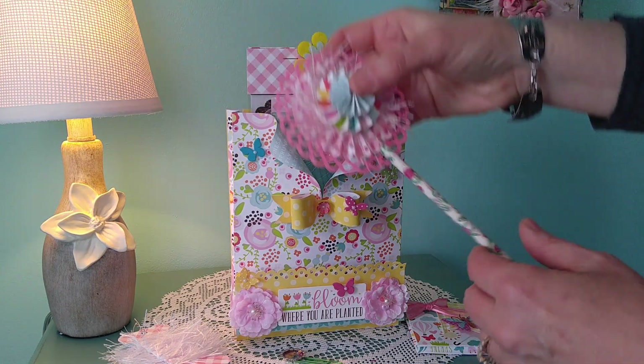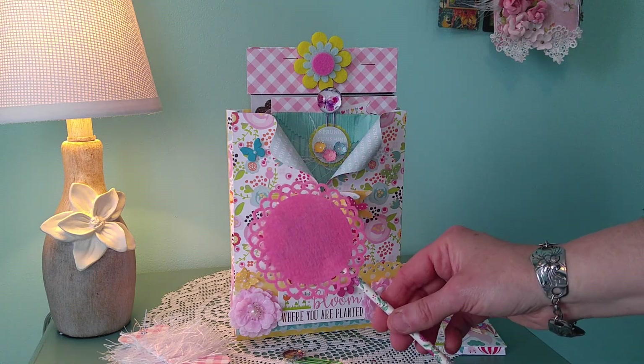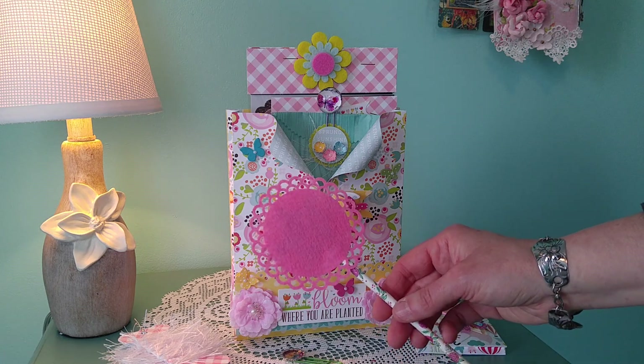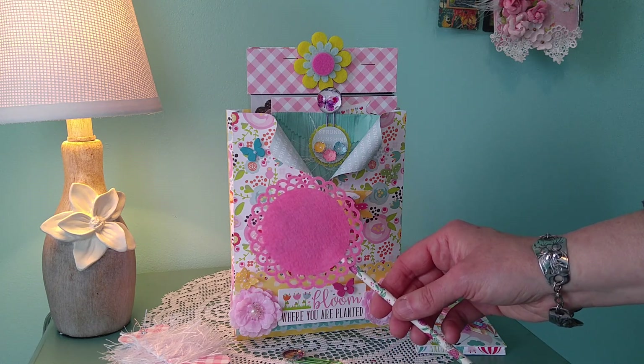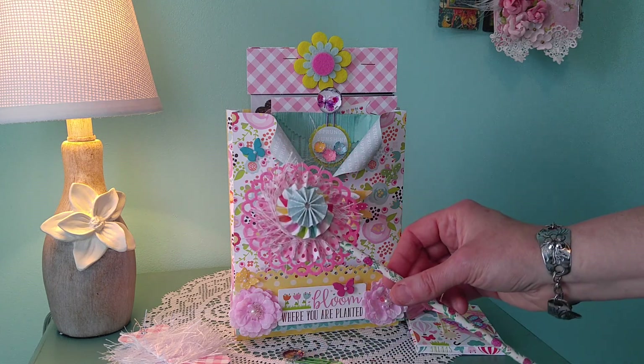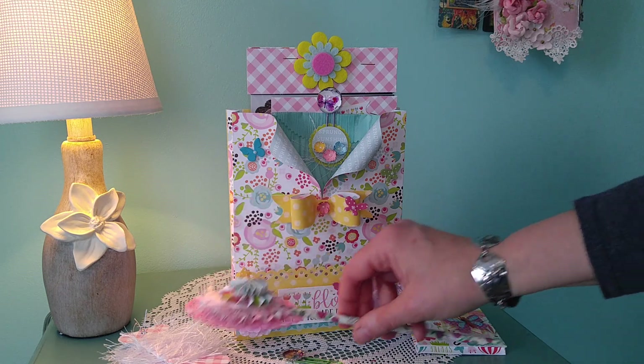This is the wand. The pink doily was purchased at AC Moore — they had a whole collection, a package of I think five or six different colored pinks, and they're actually felt. That made a good background, and the paper rosettes are made from the collection itself.